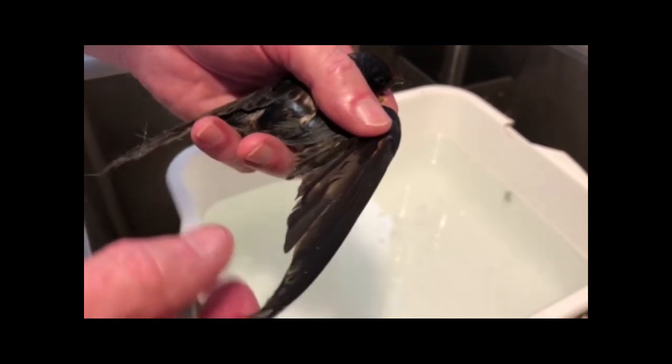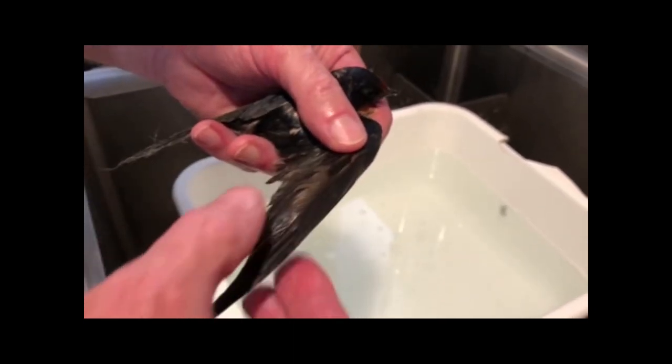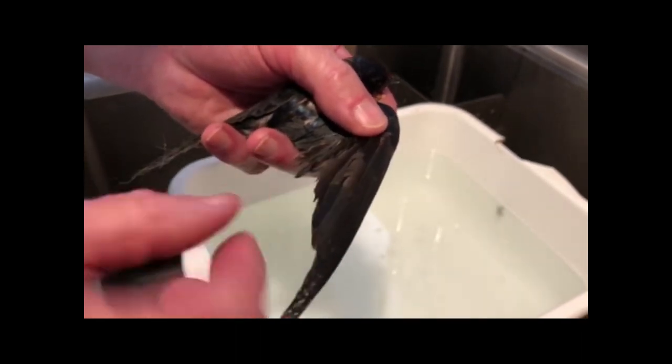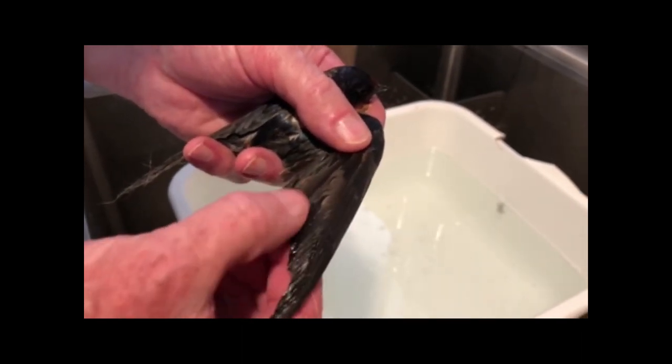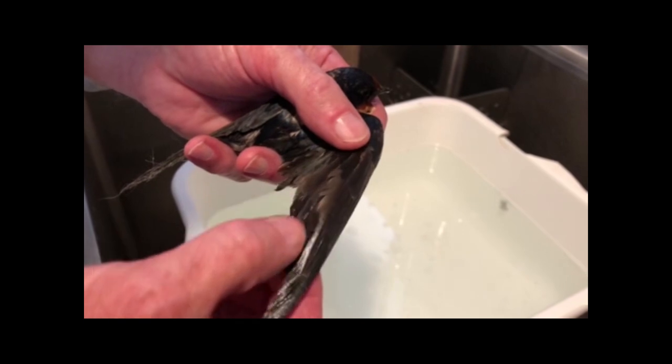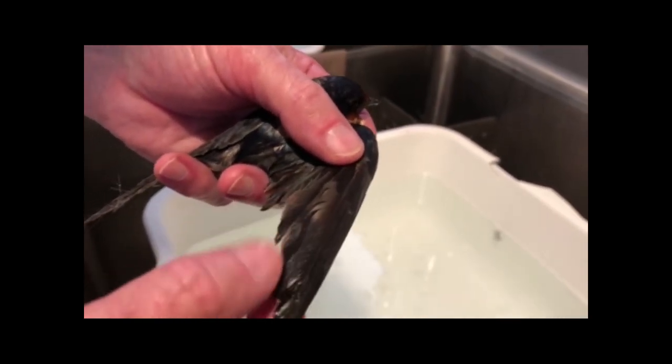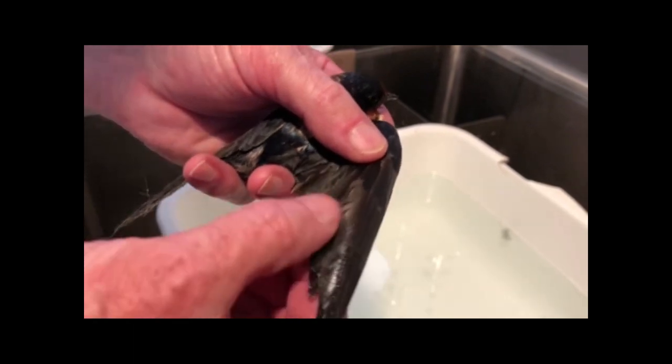A little bit here — I'm working under these feathers. All I'm doing is dabbing my finger and only putting the oil where it needs to go. We don't want to soak the bird in it, because the next step is we have to take the oil out.